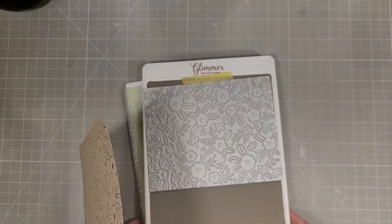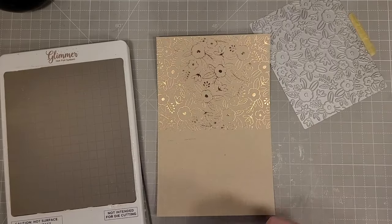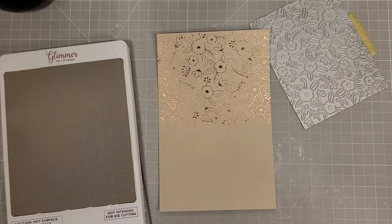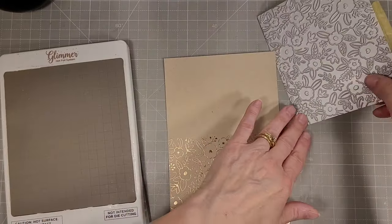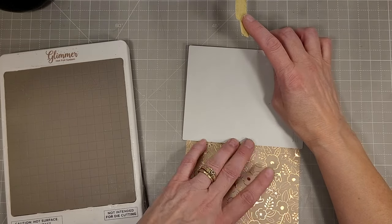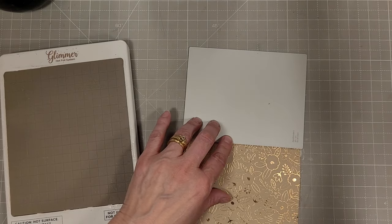Look at that gorgeous pattern. I have a half sheet of cardstock, so that's five and a half by eight and a half inches. I had a little schmutz there so I used an eraser to get rid of that before I go on to foiling the second part of this piece of cardstock.